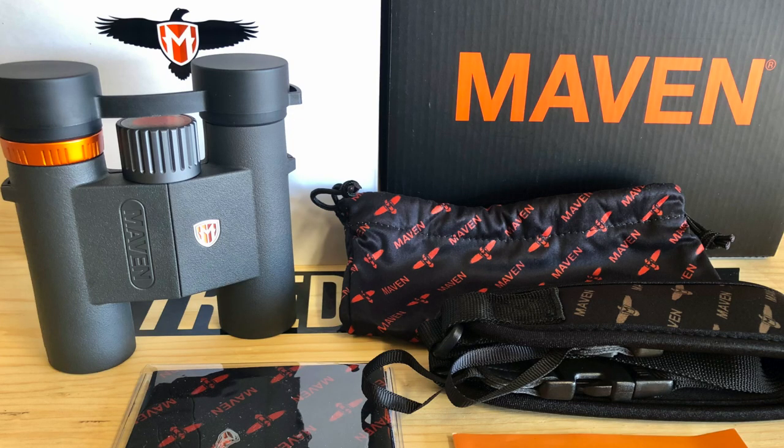It comes with a Maven neck lanyard, microfiber drawstring bag, lens cloth, and instructional pamphlets.